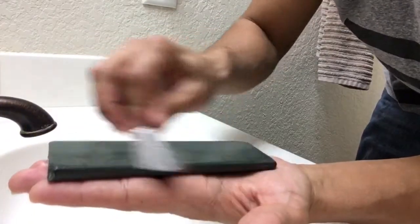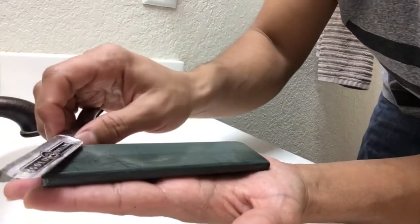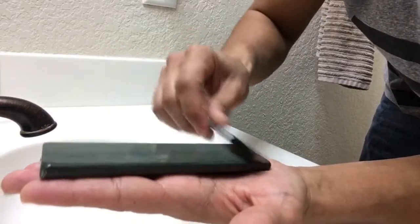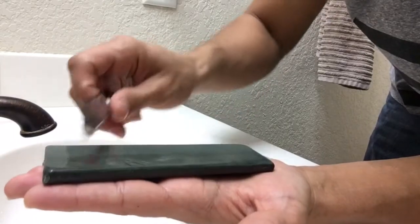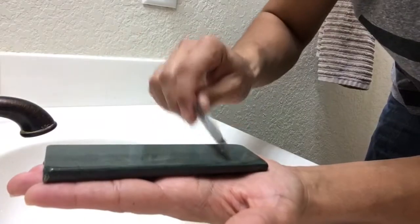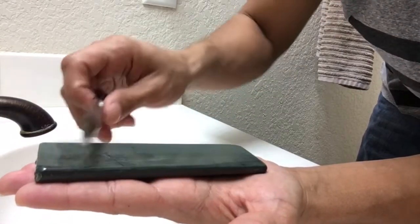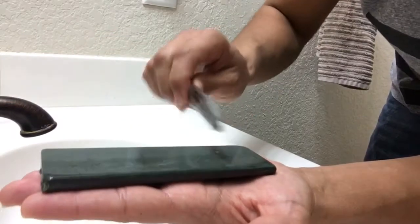Right now, with my eyes closed, this is very similar to the feel I get with a translucent Arkansas — it's super slick, really really smooth. I'm definitely on the high end of polishing here; this is just extra refinement on this razor.